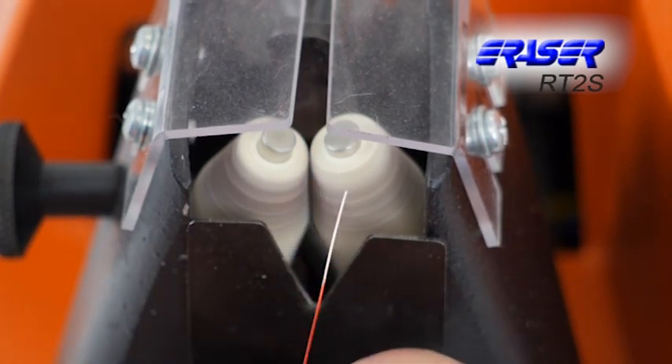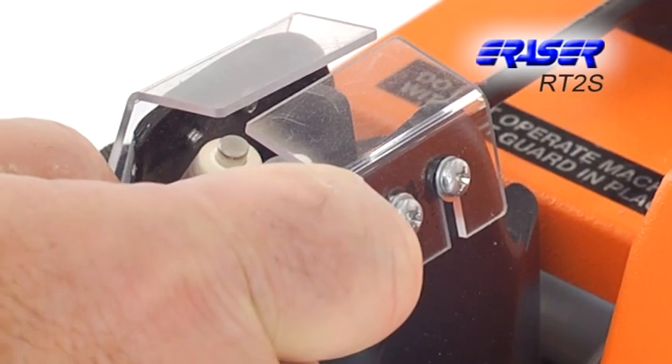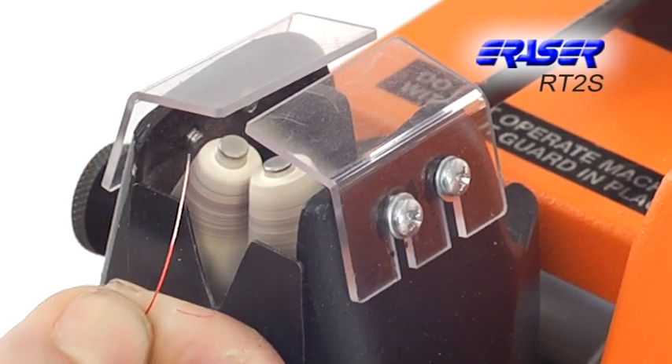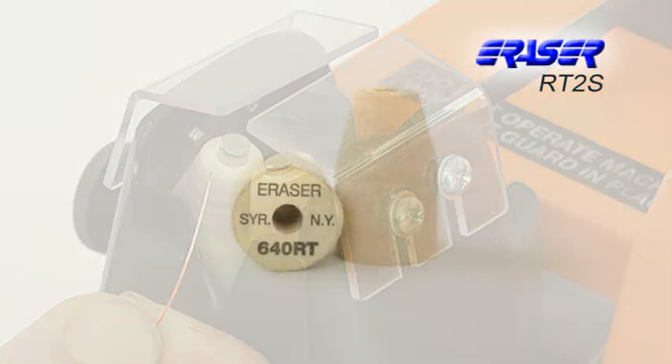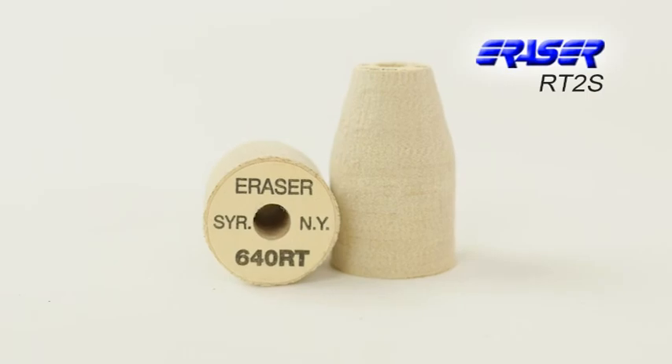The use of fiberglass wheels instead of blades allows for friction to whisk away the insulation without any damage to the conductor. Eraser offers a range of fiberglass stripping wheels depending on your wire size.